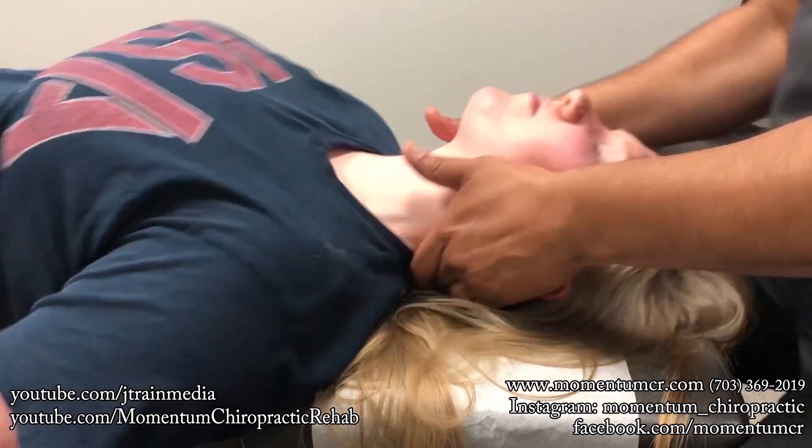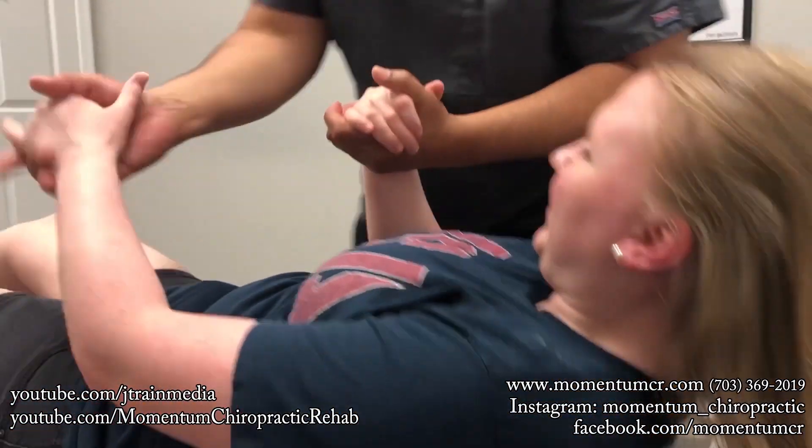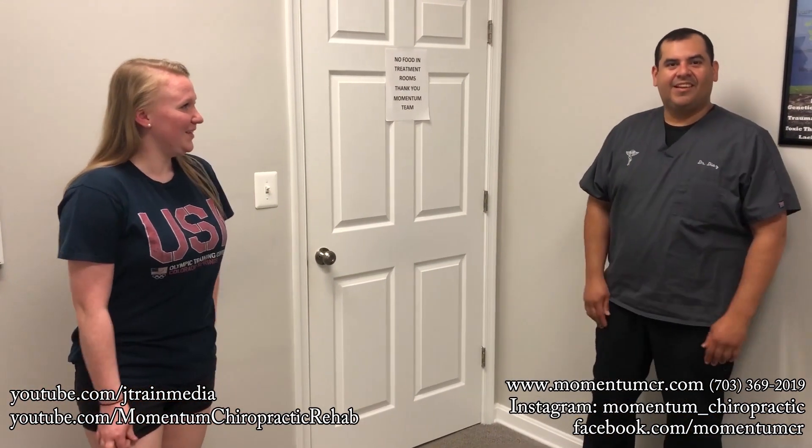Maybe one more here — good. We're gonna help you up here, ready? One, two, and three. Walk around really quick — how does the low back feel? Feel pretty good, yeah? Any pain in there? No? Good, all right, excellent. Thank you very much, guys — we'll see you on your next video.